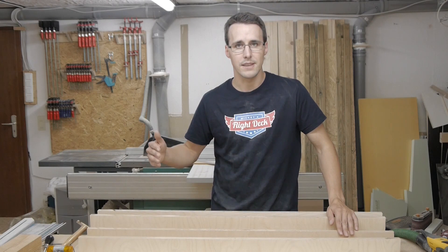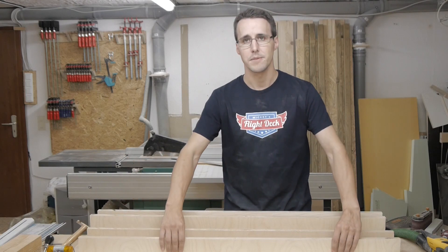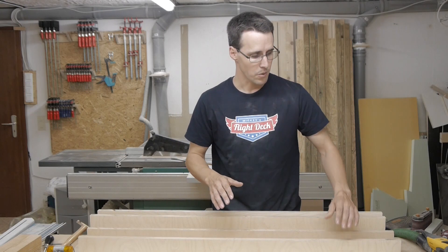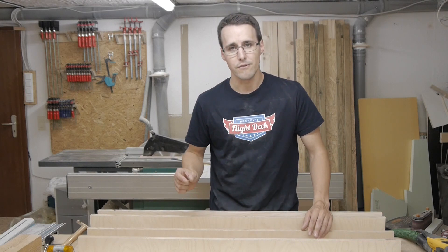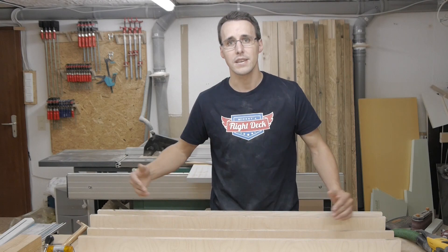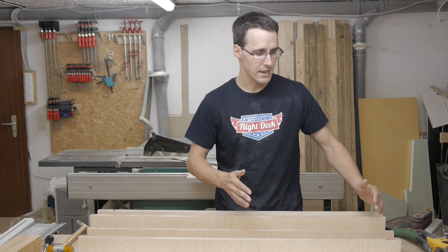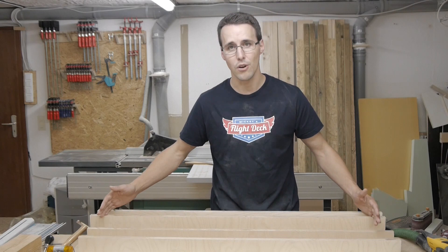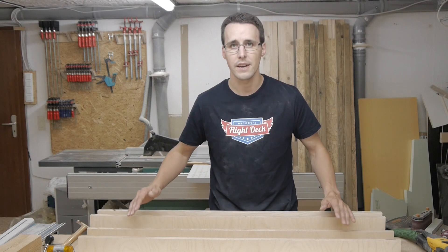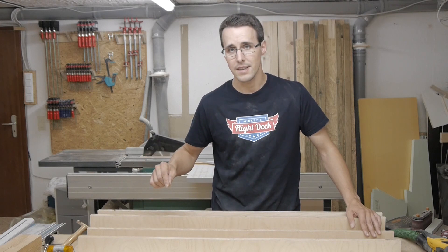I had to increase the Y-axis by 20 cm. But with this kind of machine where the working area moves instead of the portal, every centimeter of working area you gain means you have to increase the Y-axis by double. So to get 20 cm more working area in the Y-direction, I have to extend the whole machine by 40 cm. I cut all the pieces of the Y-axis 40 cm longer and also got longer linear guides and ball screws.